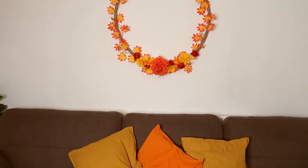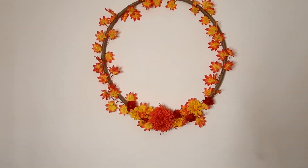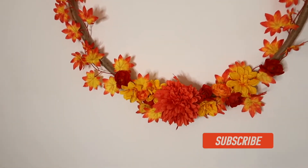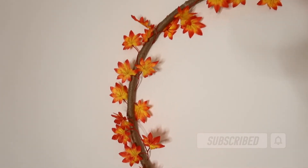And here we have the end result - very, very bright! I hope you liked this video. If you did, give it a thumbs up and subscribe to my channel for more videos like this. I will see you next time. Love you, bye!